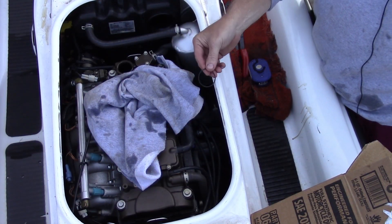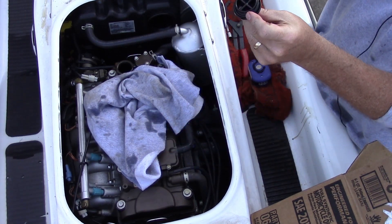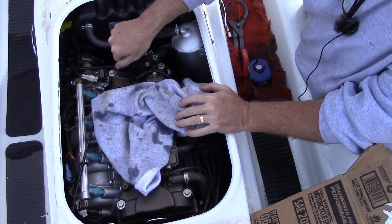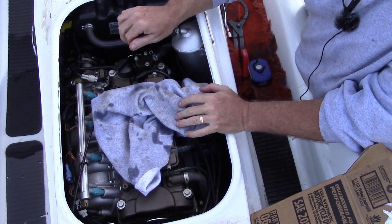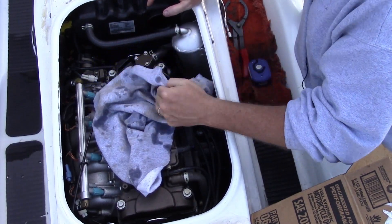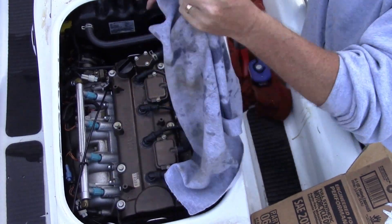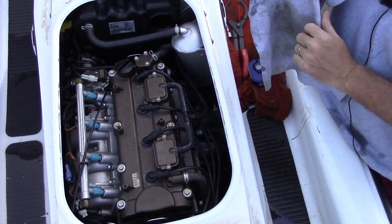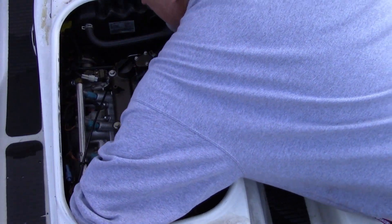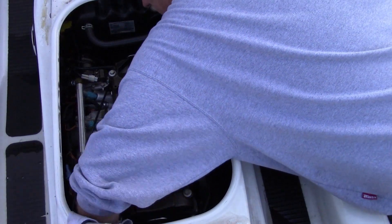I noticed when taking the cap off that it has a little O-ring on it — that's why it was so difficult to remove. I'll clear this up and then we'll winterize by pumping some antifreeze through the engine. I bet that's going to smoke. I'll make sure the oil filter is tight before I start it up.